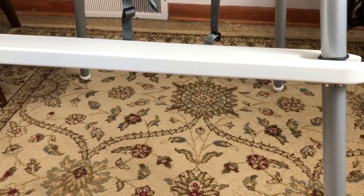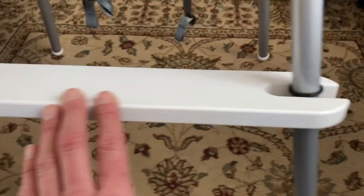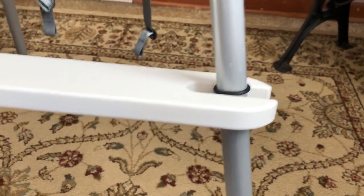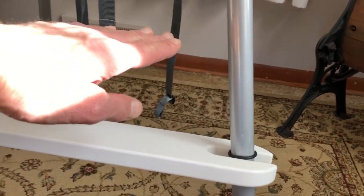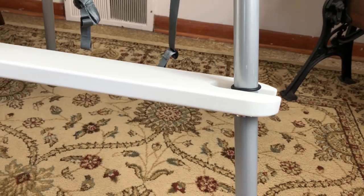This footrest is adjustable. All the edges are rounded on it. So even from the smallest baby, if the legs come down to here, you could adjust this up or down.